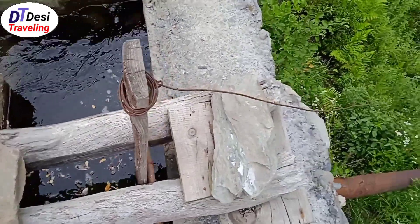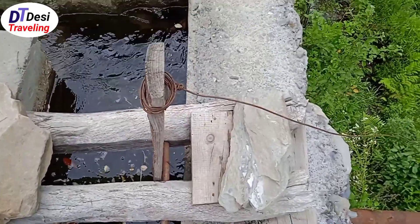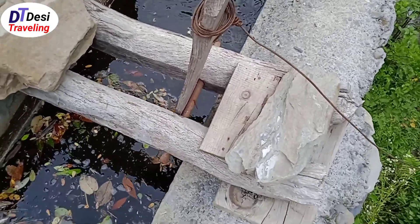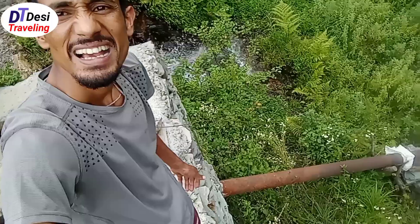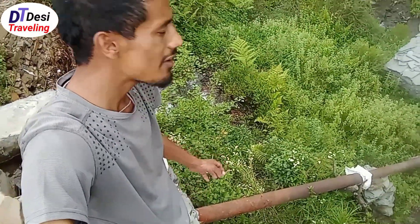From this side, with a wire, we just need to pull it from down and it will come up and start to flow the water down. Once we are done with grinding the grain, we just need to release it from below and it will sit back in its place. See the water flowing pipe — it's made at a 45-degree angle. That slope will give it much greater water speed.